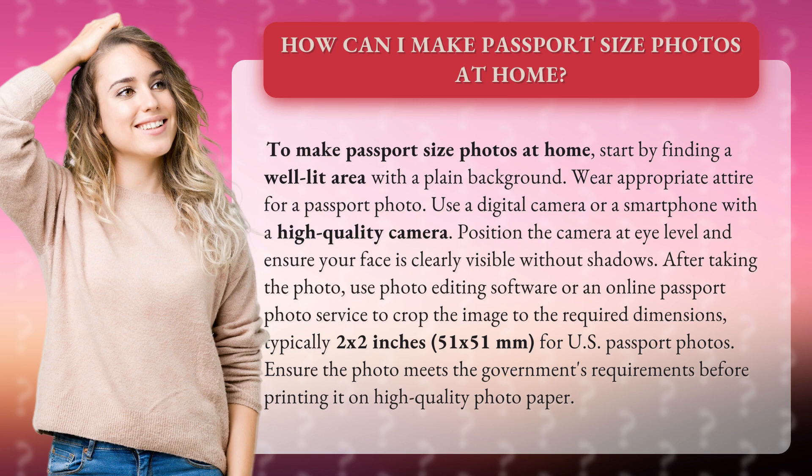After taking the photo, use photo editing software or an online passport photo service to crop the image to the required dimensions, typically 2 by 2 inches (51 by 51 millimeters) for U.S. passport photos. Ensure the photo meets the government's requirements before printing it on high-quality photo paper.